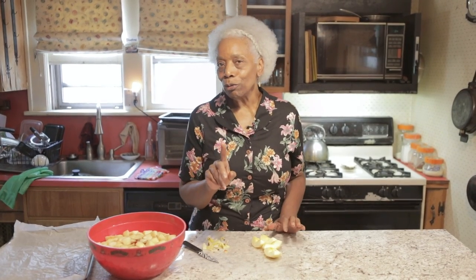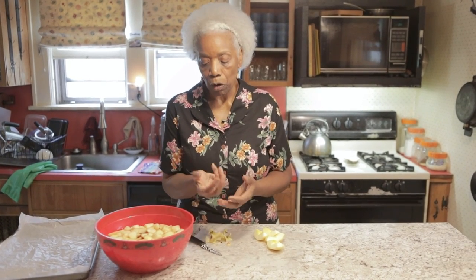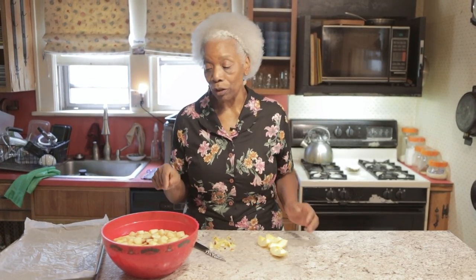Why I do apples is not only for pies and stuff like that, but also because I like bananas — but the nice cream that I have, which is another video, I'm not real crazy about bananas. So what I do is I take a small handful of frozen apples and throw it in the nice cream with the banana, and it really calms the taste of the banana down. That's how it all started with learning about frozen fruits and veggies.